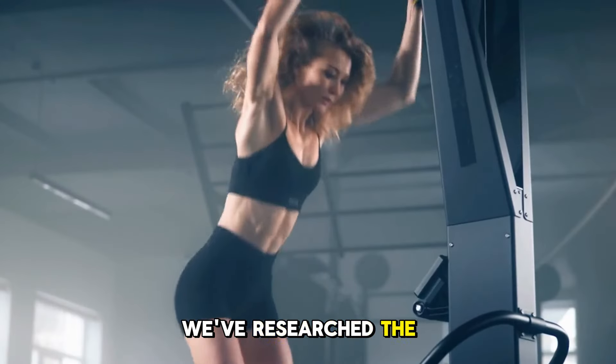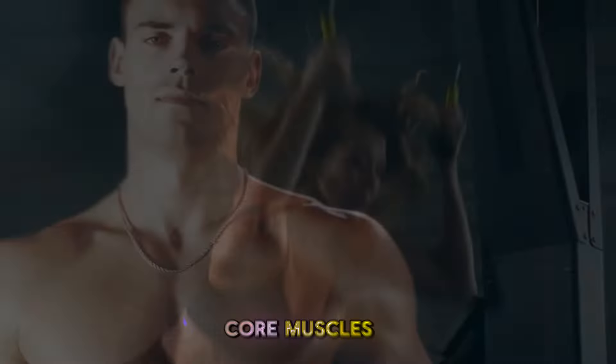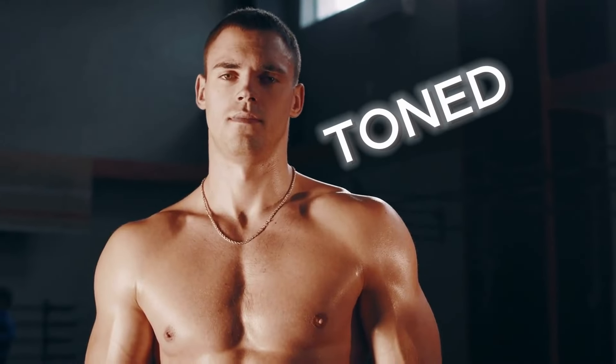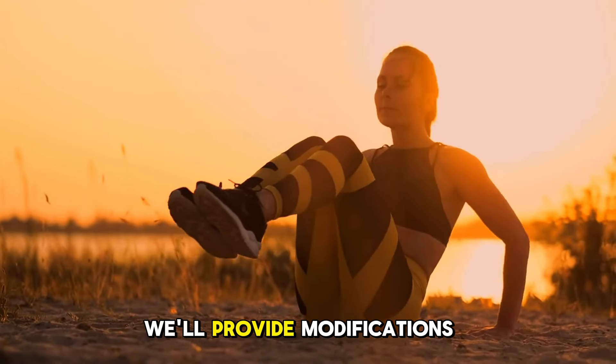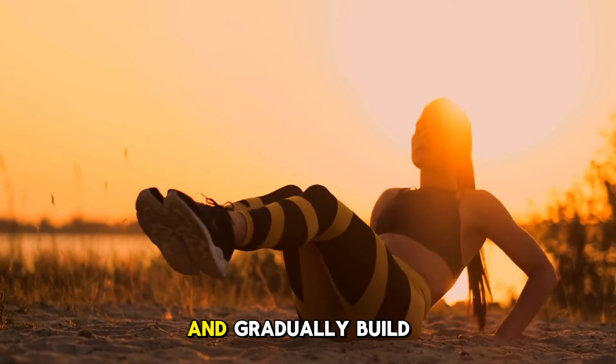We've researched the most effective exercises that target multiple core muscles, improve your posture, and help you achieve that coveted toned look. These exercises suit intermediate fitness levels, but don't worry — we'll provide modifications for beginners too, so you can start at your own pace and gradually build your strength.